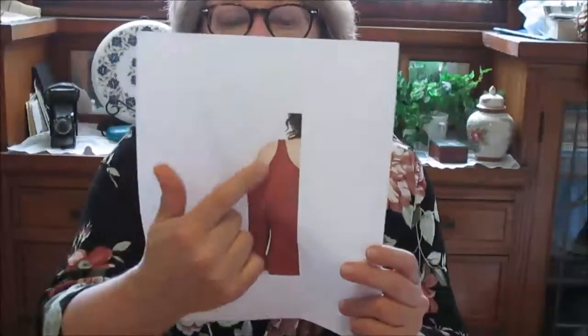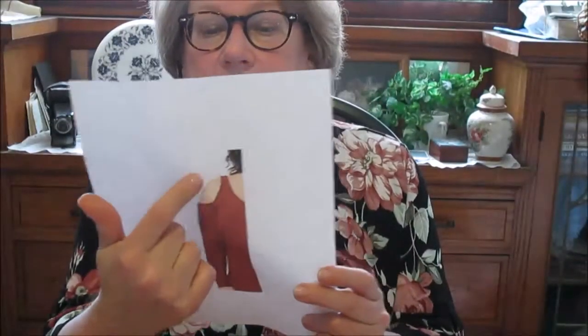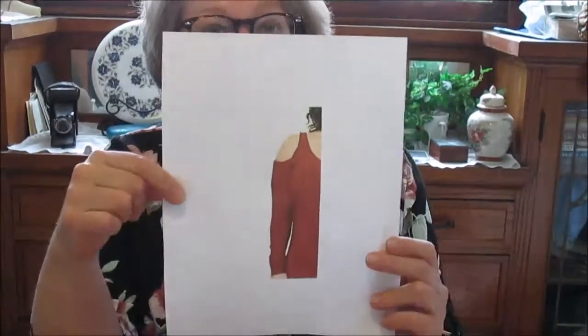The last thing I want to talk about, and it's the last thing we cover in the tutorial, is taking it yet another step further. It's more a matter of adding styling details to a sleeve. One of the things that is very popular these days is what is called the cold shoulder — it is exposing the shoulder, usually in a circular cutout like this, and I show you how to do this.